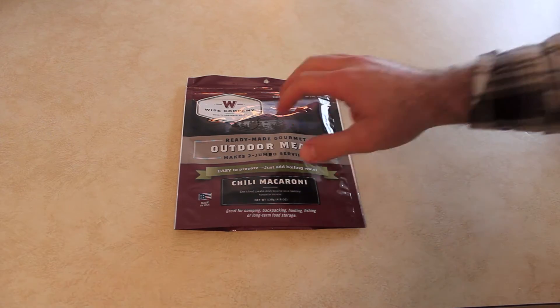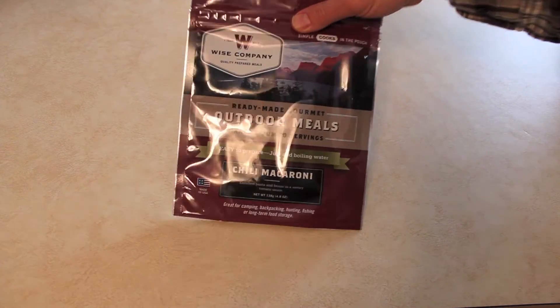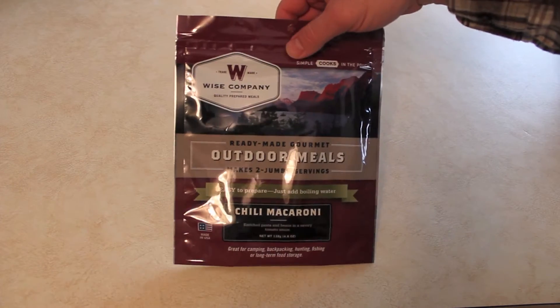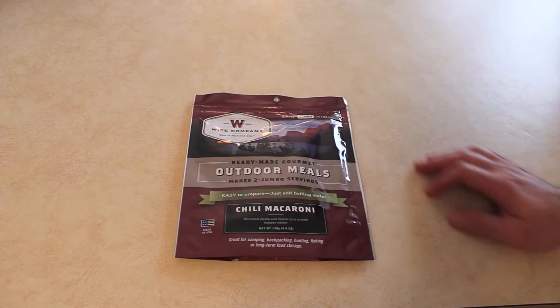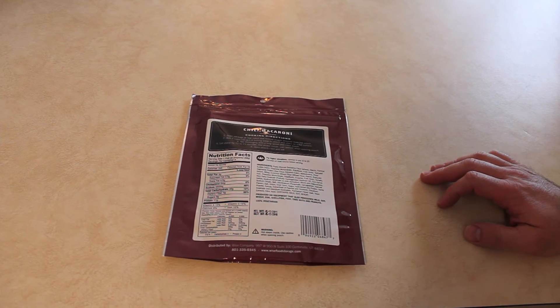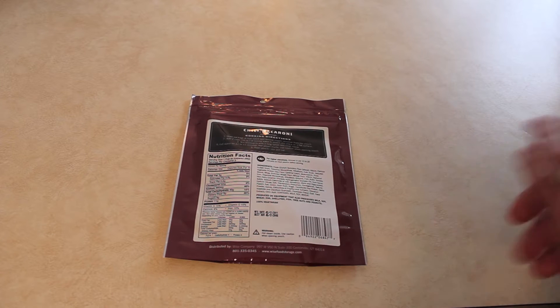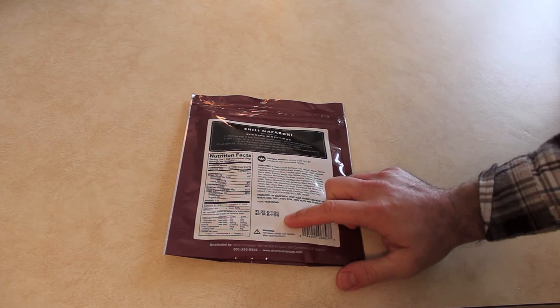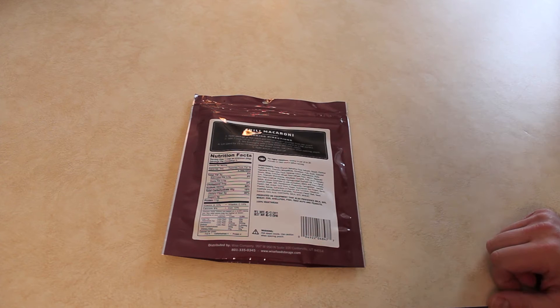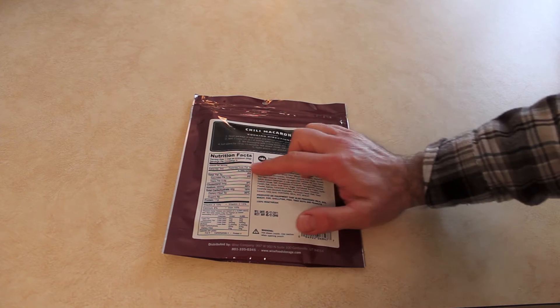The difference is that this is just two servings and you actually use the pouch itself to cook the food in. It is vegetarian. The manufacturer date was 2011 and they suggest you purchase it by 2018, so that's seven years to purchase — I'm sure this thing lasts a long, long time.